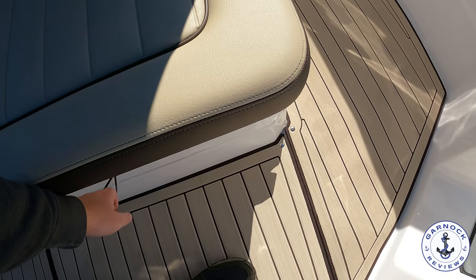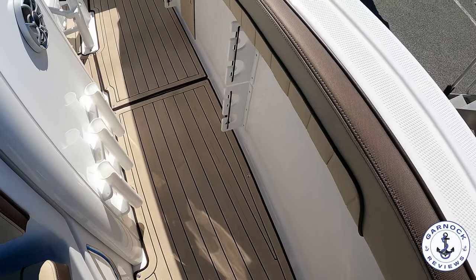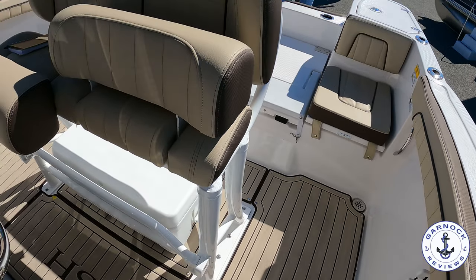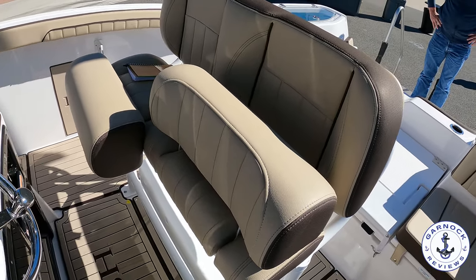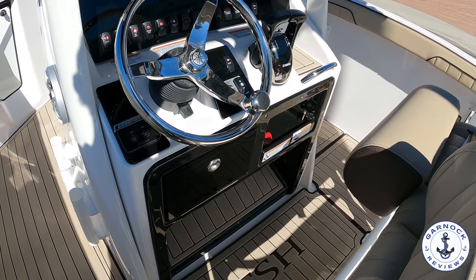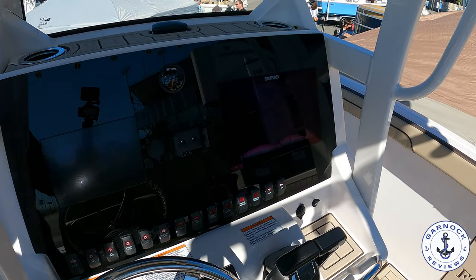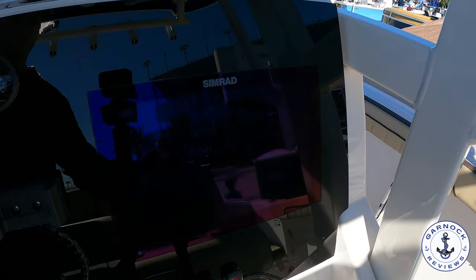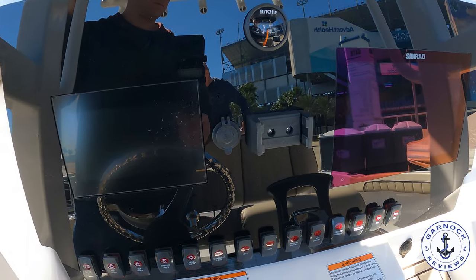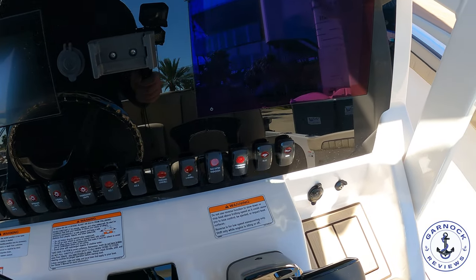As we make our way towards the helm, there's a cooler underneath the seat. I also like the split bolster effect for the helm seat, so you can stand up, sit down, or a combination of both. For a boat of this size, she's well equipped with a 12-inch Simrad multifunction display, a 7-inch Kinex touchscreen display, cruise assist with no-wake mode, and controls for the windlass on the bow. It also comes with a custom trolling motor mount that you can wire up to the helm.